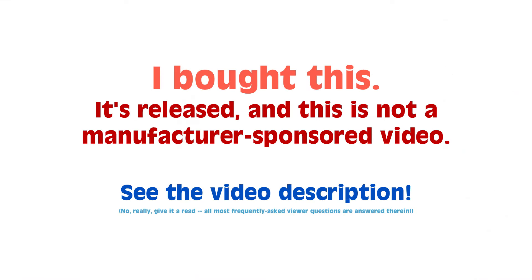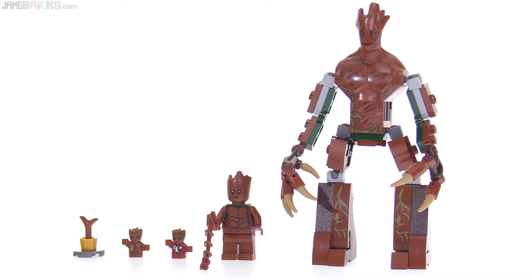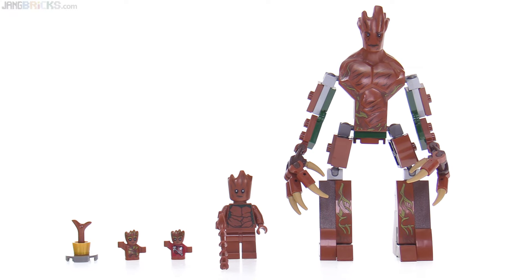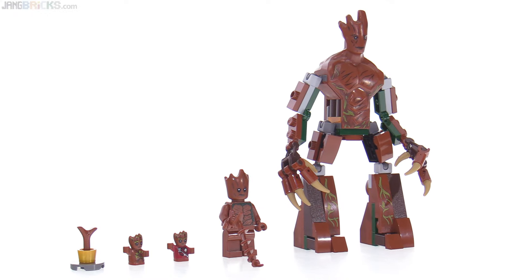Hey everyone! I thought it would be fun to go back and take a look at all five official versions of Groot from the Marvel Super Heroes universe that LEGO has released to date over the past four years. So let's go ahead and start with the biggest one, which was the first.